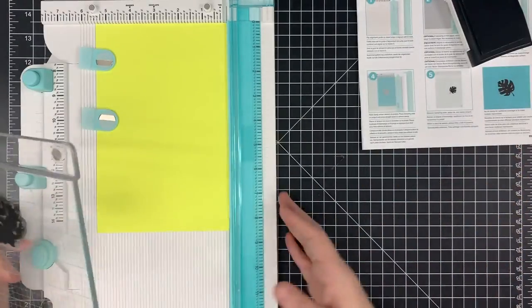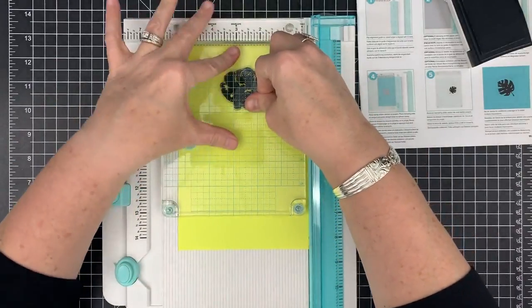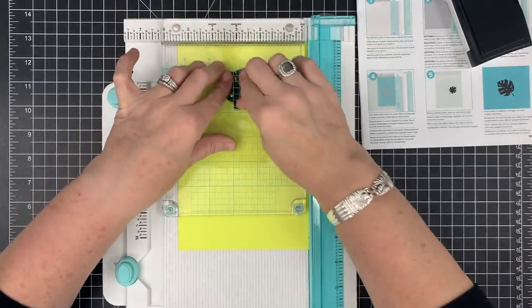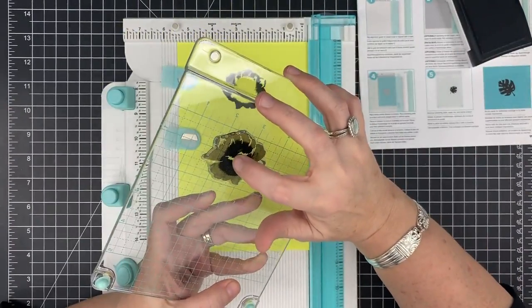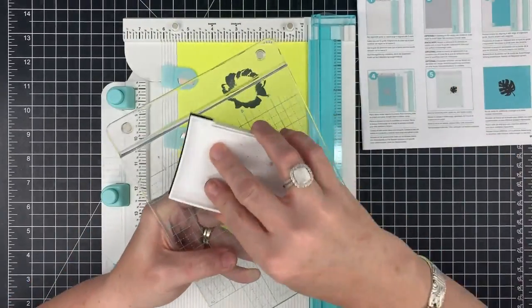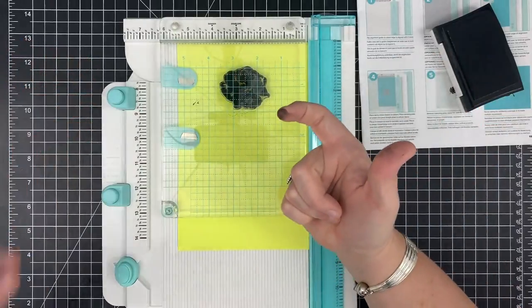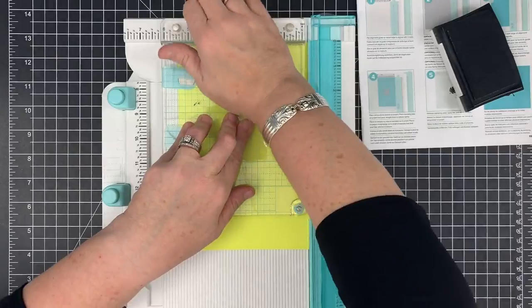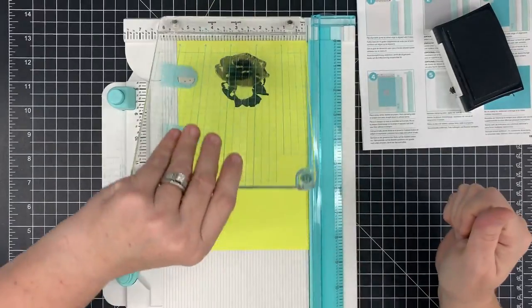My favorite ink for solid images is VersaFine Onyx Black, so I'm using what I normally would. I've inked it up really well. I magnet it down, press this down, and use my thumb to apply even pressure across it. When I lift that up — I have ink in the middle but not getting full coverage. No air bubble. I'll re-ink and try again. It's the first time I've ever stamped with it; sometimes there's a learning curve. I clean my finger and this time press with the heel of my hand — I'm still not getting that middle.